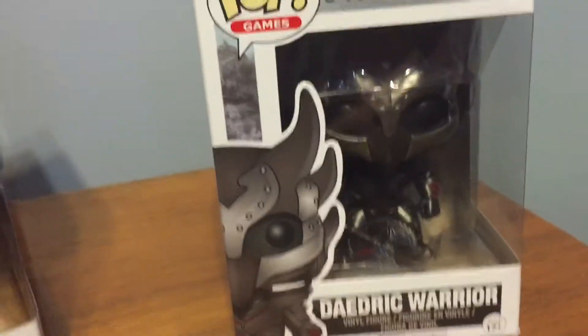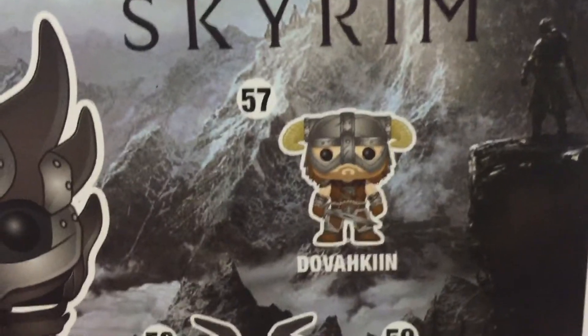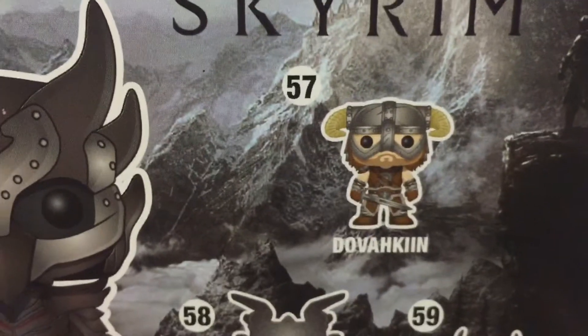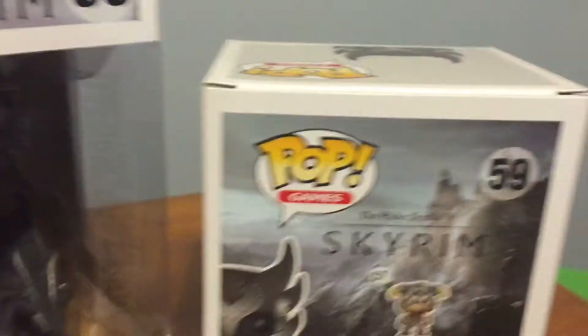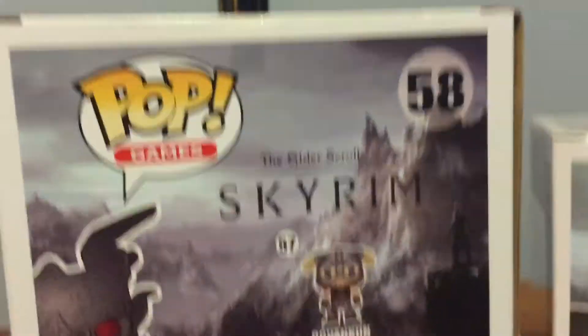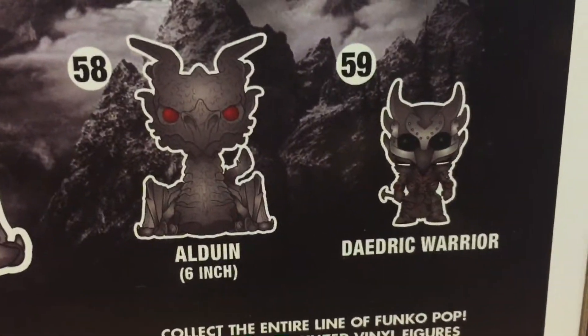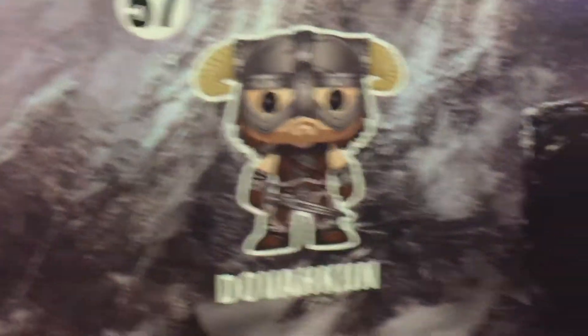These are actually pretty darn cool. Let me get the back here — there's a Dovahkiin on the box. I actually think there's a Whiterun Guard in this collection somewhere, but it's not on the box. I think there's a total of four Skyrim ones you can collect: we got the Alduin, the Daedric Warrior, and the Dovahkiin.